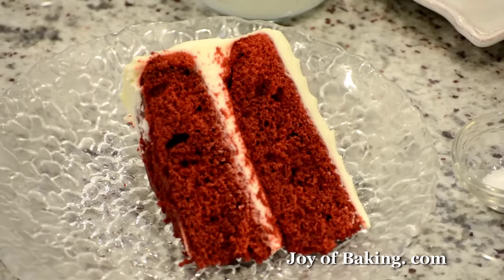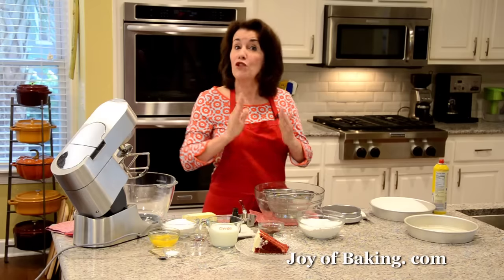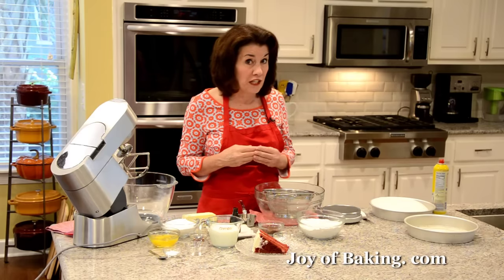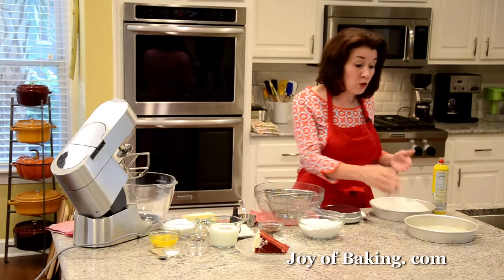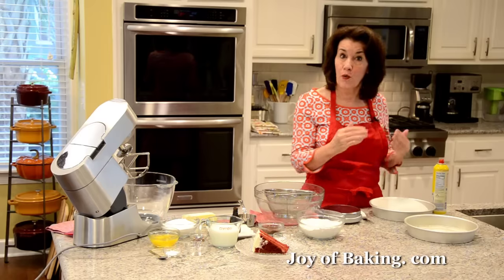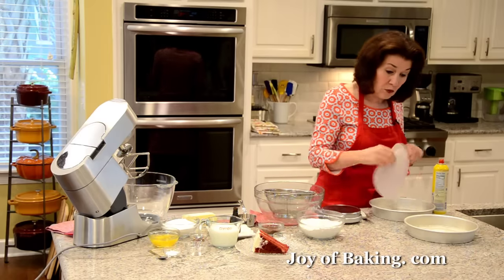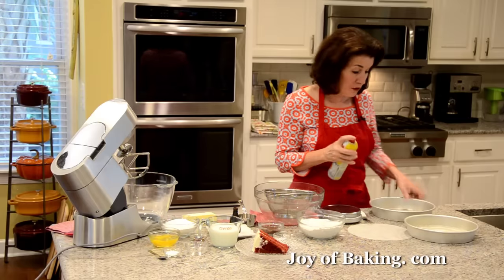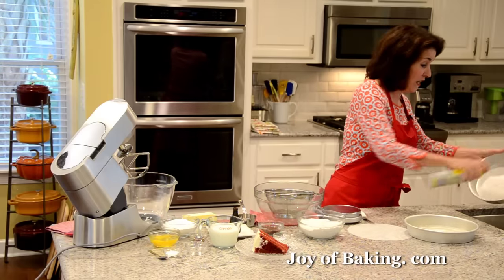The first thing you will need to do is preheat your oven to 350 degrees Fahrenheit, which is 180 degrees Celsius. Then you will need two nine-inch pans — that's 23 centimeters. You can either butter your pans or today I'm just going to spray them with one of these non-stick sprays.